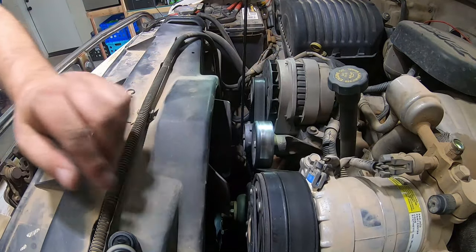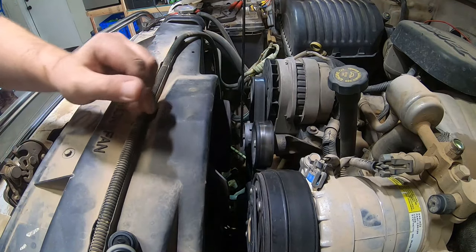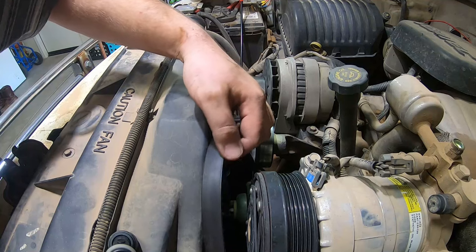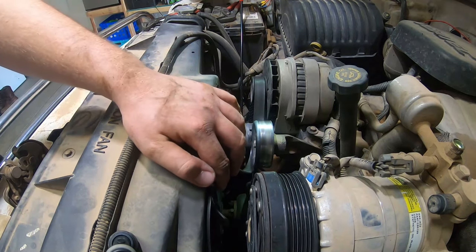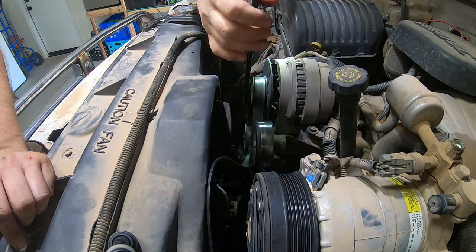To replace the compressor, you're going to have to take the belt off. Just stick your wrench in the tensioner. Get your partner to pull on it — if you need to do it yourself, you can. And it just picks up right over. Hang it on the fan blade so you don't have to do the whole thing. And let it go. Now your compressor is free.